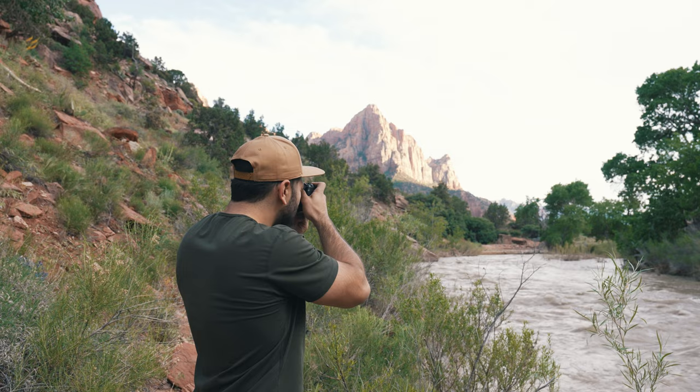I personally think this is one of the best views in a national park, but let me know in the comments below what your favorite view in a national park is — we would love to hear it.